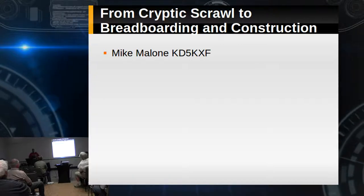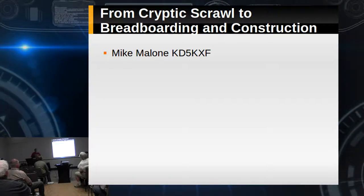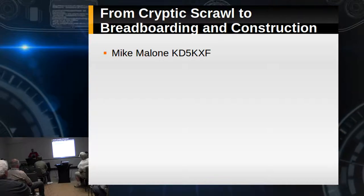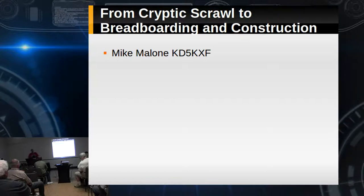We had a few prototypes made, and Eric approached me about doing a presentation on just that very thing. It was kind of like, wow, we got time to do a project? Eric assured me, yeah, we got time to do a project, so we did it.